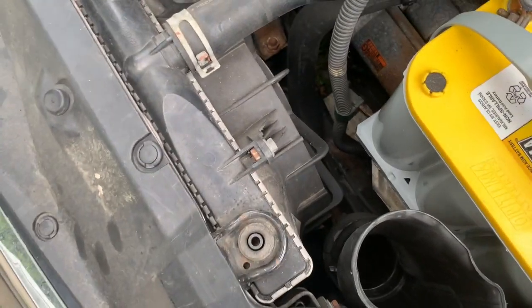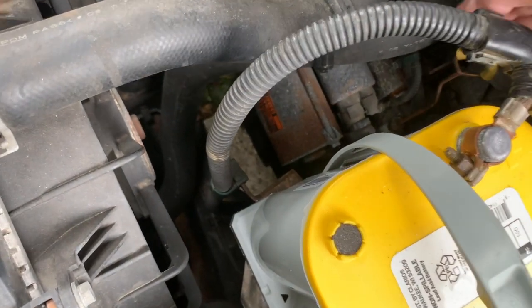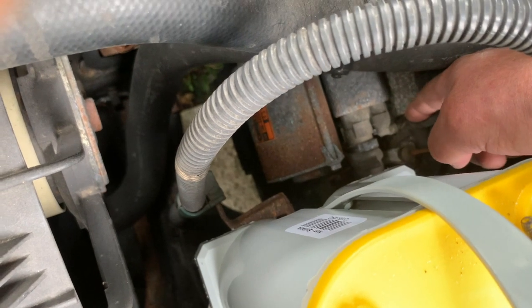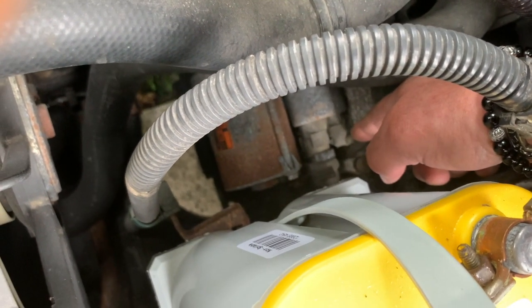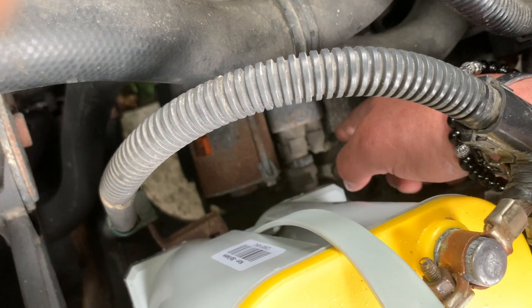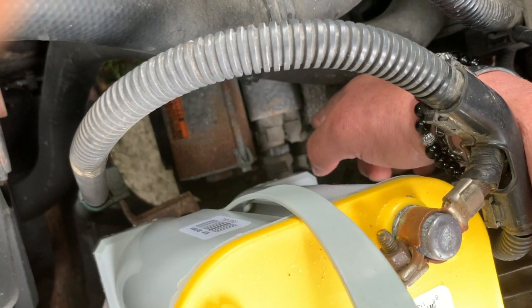My next test is on the small trigger wire at the solenoid. When the solenoid makes that clicking noise, this little wire here should have 12 volts. When you try to crank the engine from the inside, if you only get 5 or 4 volts here, it will not crank the engine — it will just make that clicking noise. So if I do get 12 volts here, we don't need to look any further — we have to replace the starter.